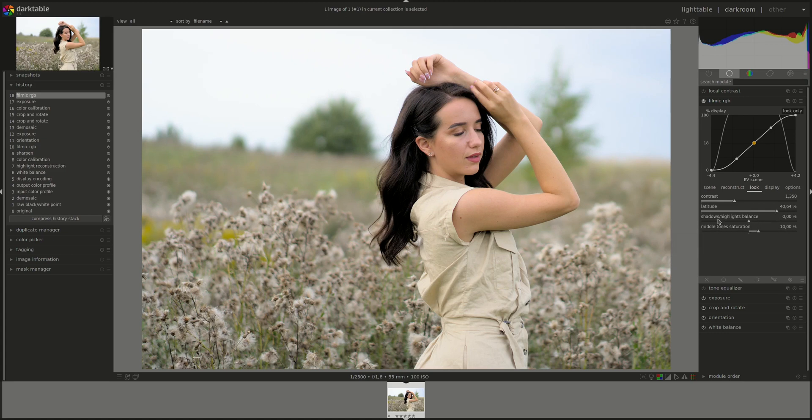Do we want to play around with the Shadows Highlights balance? I don't think so. I am going to lower the saturation a bit. Okay, let's see what that did. That's the original again.